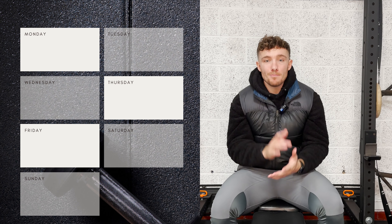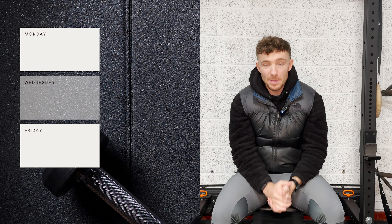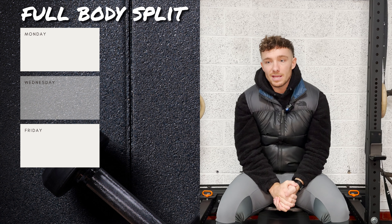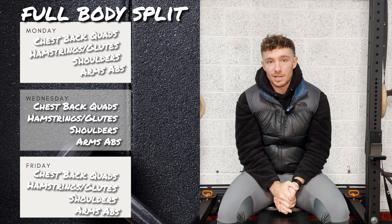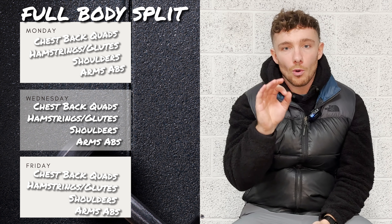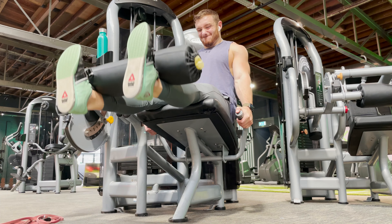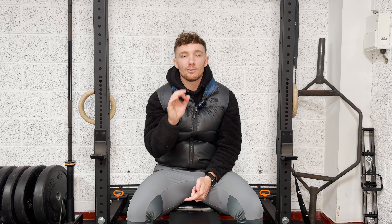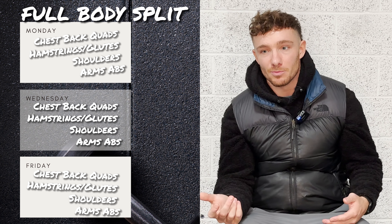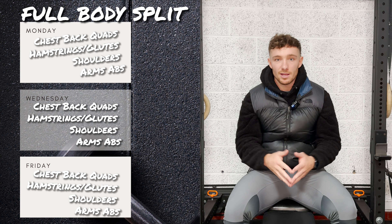Moving on to the split you may want to do if you're doing two or three days of training — for people who are maybe just starting out, have other sports they want to be doing, or can only fit in two or three days due to other commitments — the best split is probably a full body split. It's going to be the best for using frequency in your training. If you only make it to the gym twice instead of three times, you still train the whole body. And for beginners who maybe skip legs, doing a little bit of legs each day means you probably won't hate it as much.